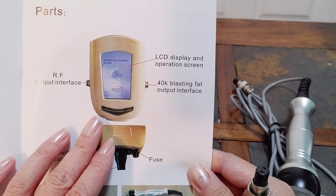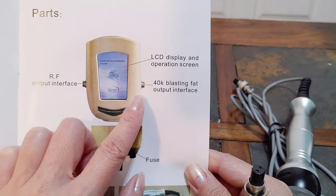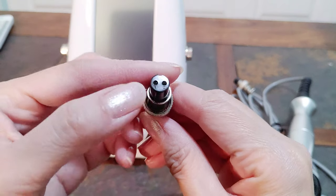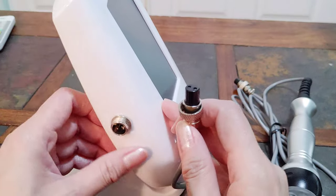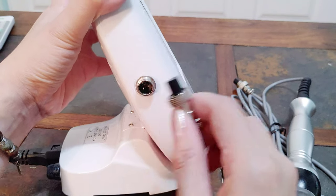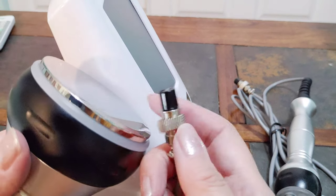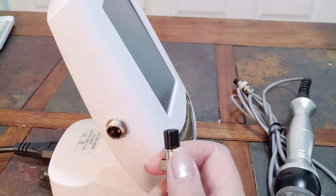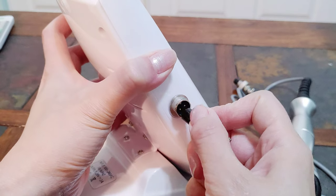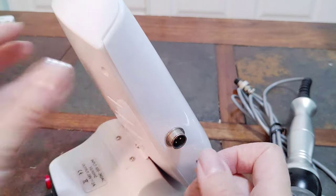I think there's a problem — they actually put RF on the left side and 40K on the right side. But you see this black hole right here has two holes. It only goes into the two-plug hole right here, and what I'm holding right now is the 40K. So 40K goes on the left side — they might need to fix the manual. Let me try this.